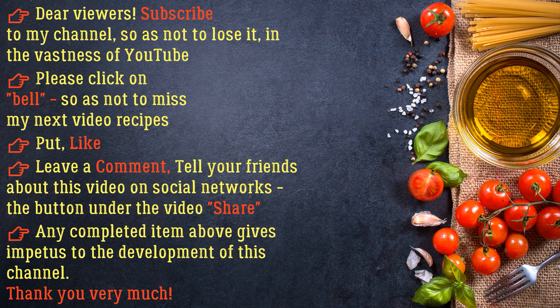Subscribe to my channel so as not to lose it in the vastness of YouTube. Please click the bell so as not to miss my next video recipes. Put a like, leave a comment, and tell your friends about this video on social networks. Thank you very much.